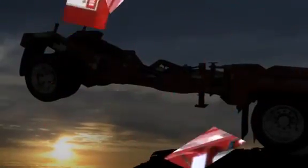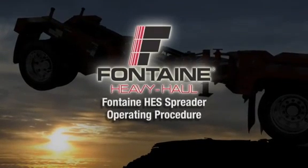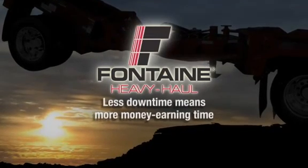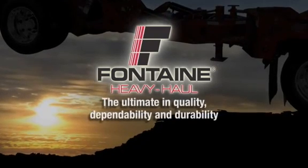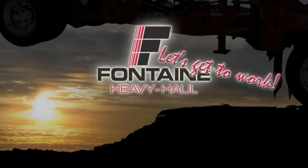This successfully completes the Fontaine hydraulic equalizing spreader operating procedure. The Fontaine Heavy Haul system is built tough and is easy to operate, so you spend more time on the job and less time loading and unloading your cargo. Plus, since it's a Fontaine, you know you can count on lasting performance mile after mile. Let's get to work.